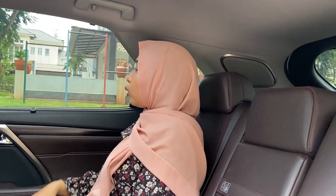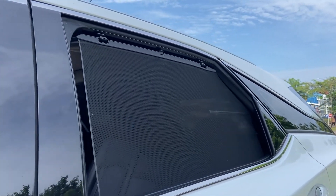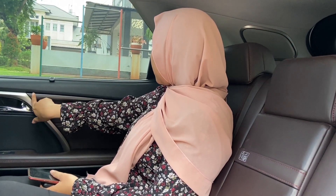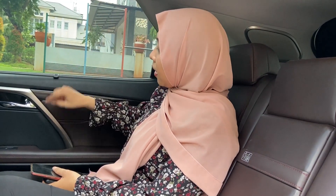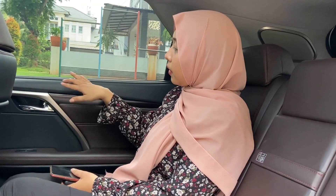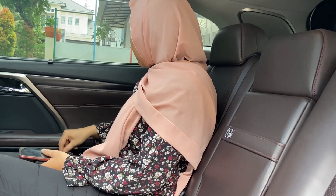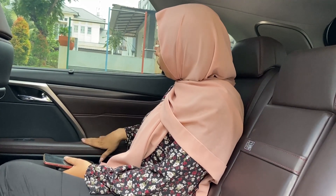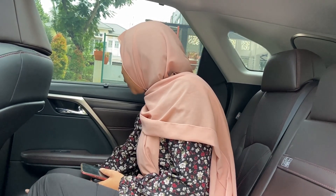Now in the rear interior section, the door trim has a cargo cover that you can raise like this. It's already soft touch, with a wooden panel accent and a chrome strip going downward. The door handle is chrome-plated, with a small speaker surrounded by chrome. The armrest is leather in maroon color. At the bottom there is a cup holder and a speaker.